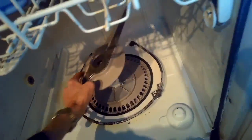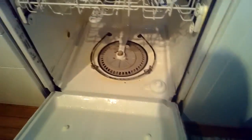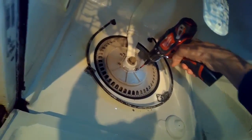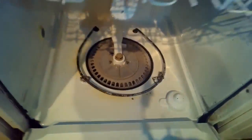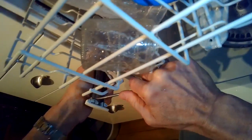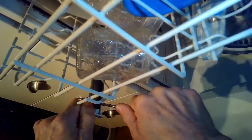I'm grabbing this top piece with my pliers and spinning the arm counterclockwise to spin off the lower arm. I'm going to use a Torx 15 driver to loosen three Torx 15 screws that are holding on the filter assembly. Get those off and then I'm going to remove the upper rack. I'll use a standard head screwdriver to push in on this little clip at the top, then push it up and get it out of the way.